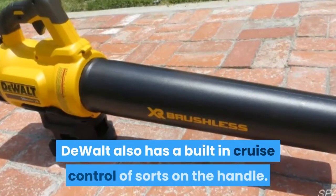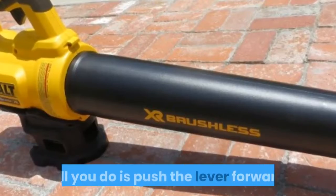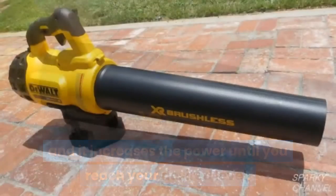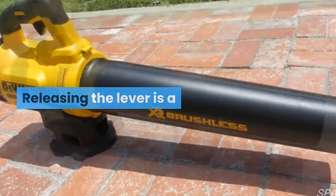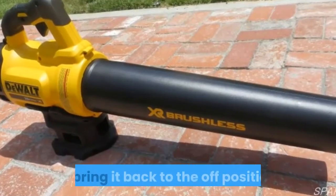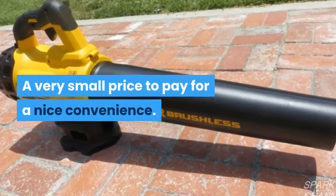DeWalt also has a built-in cruise control of sorts on the handle. All you do is push the lever forward and it increases the power until you reach your desired level. It's very simple to push the lever with your thumb. Releasing the lever is a little more challenging, but it's just a matter of using two hands to bring it back to the off position — a very small price to pay for a nice convenience.